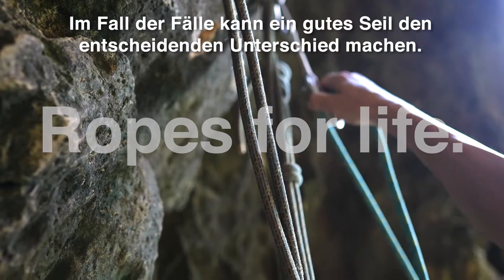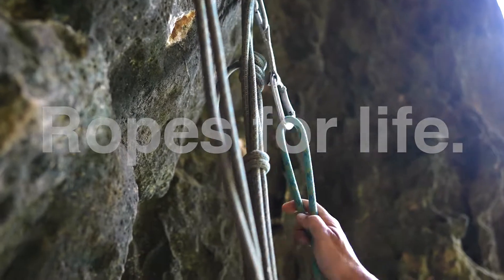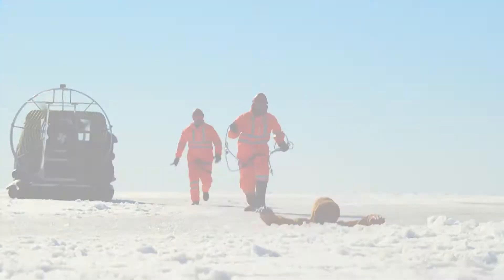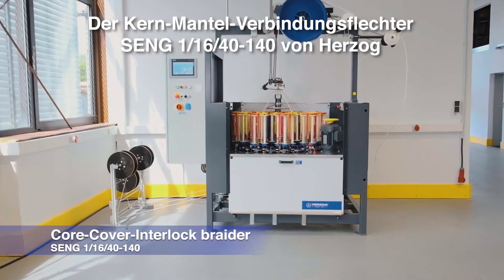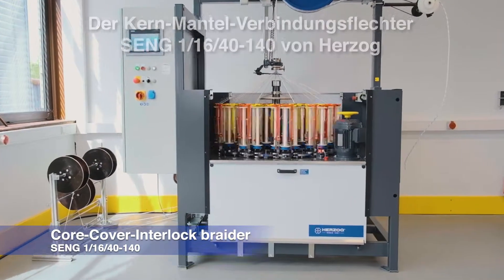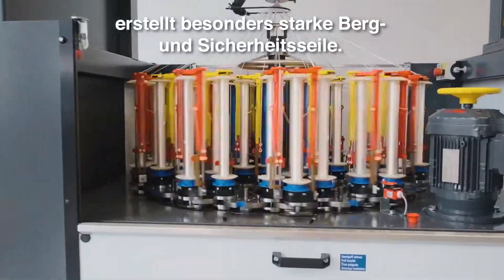In critical moments, a top quality rope will make the crucial distinction. The Herzog Core Cover Connection Braiding Machine Seng 11640-140 produces static and dynamic safety and mountaineering ropes of the highest quality.